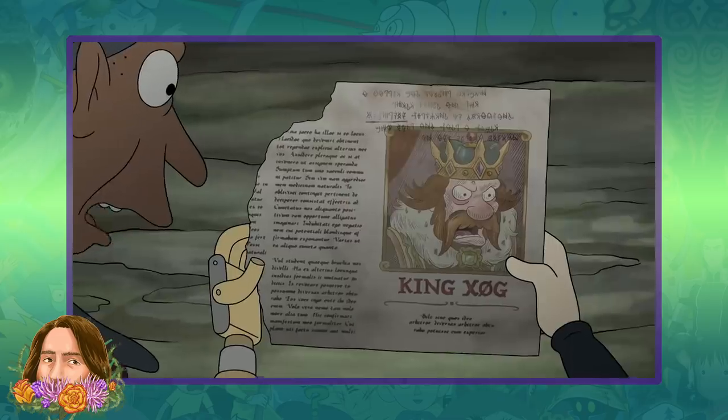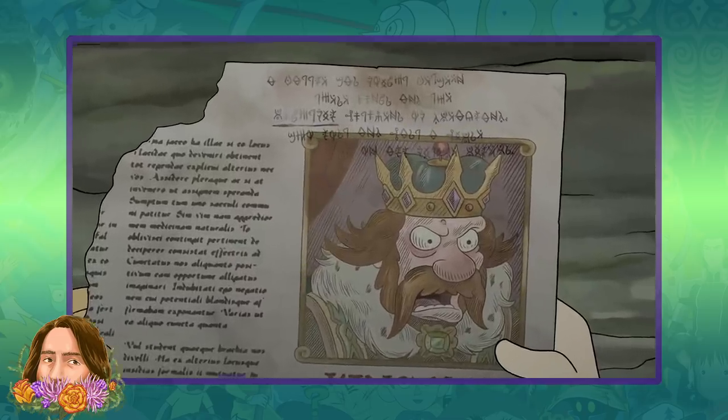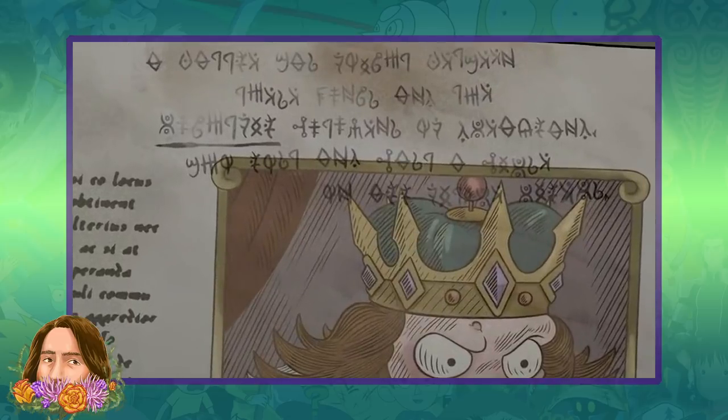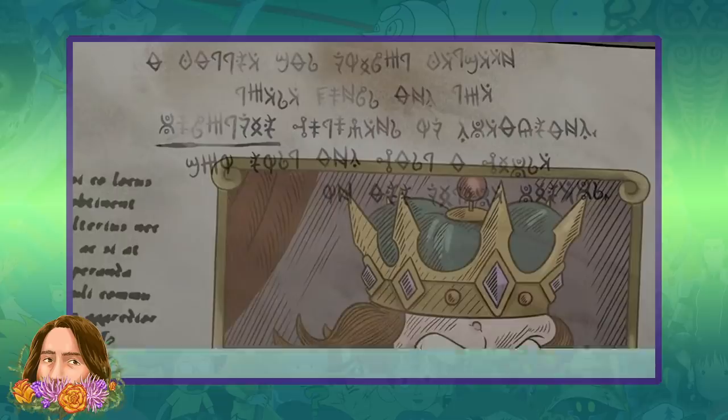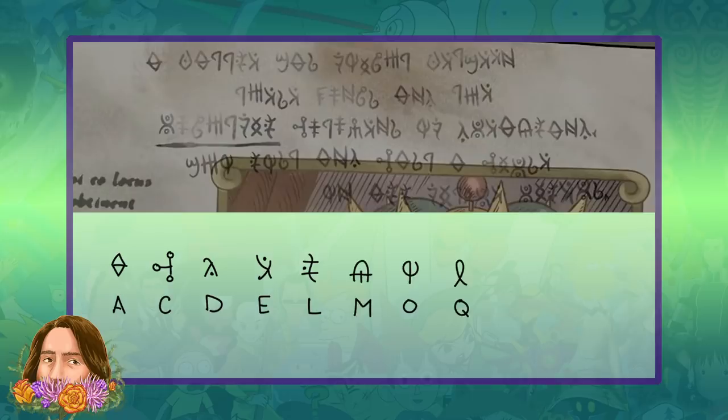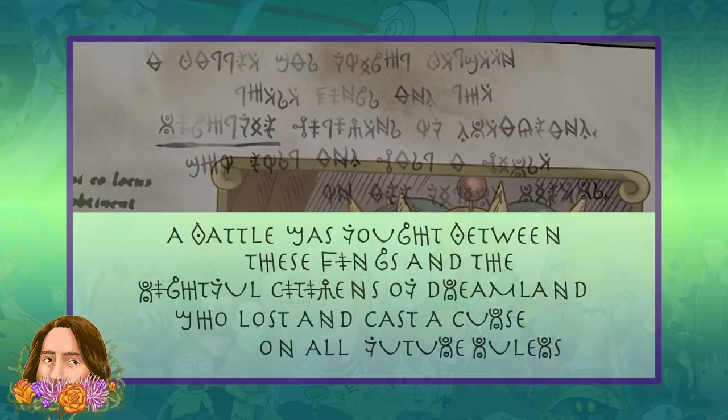When they showed this massive piece of ancient script in the tenth episode of Disenchantment Part 3, I immediately jumped to try and translate it, as did many other fans of the series. Here's how I did it: first, I took the previously translated letters — A, C, D, E, L, M, O, Q, S, T, and U — and inserted them where they fit, which gave a decent chunk of legible text thanks to the previous translations.